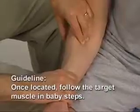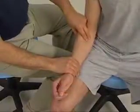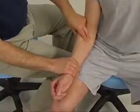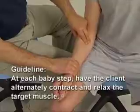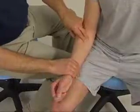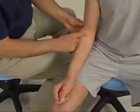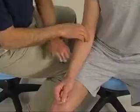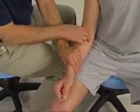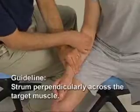He relaxes. I move another baby step and strum perpendicular against it again as he contracts. And another baby step along the line of the muscle. Notice that when I'm strumming the muscle, I am strumming perpendicular to it. It is not a small little vibration — it is actually a large excursion strum from one side of the muscle to the top of it to the other side.